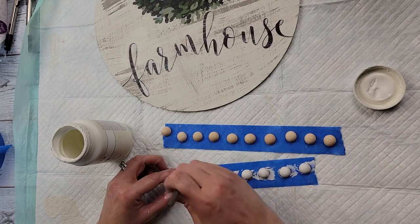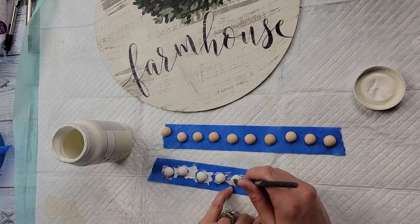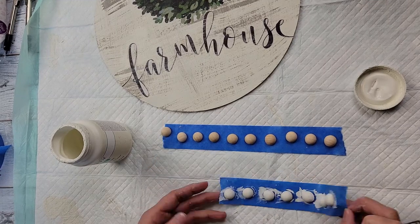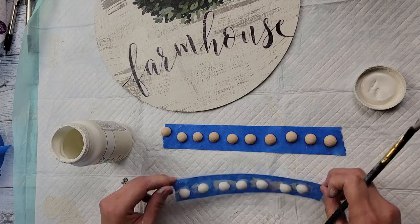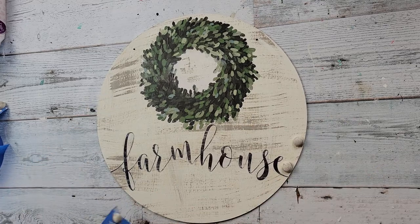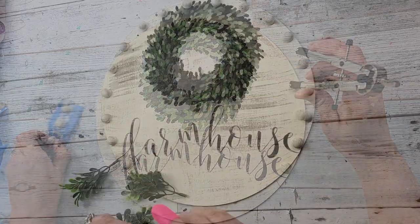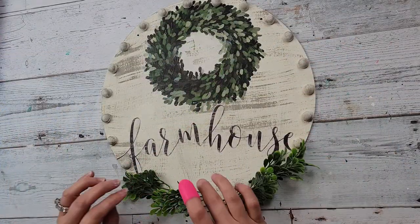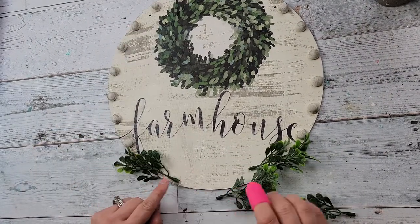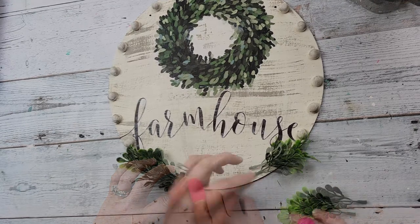I'm painting half-beads from Amazon with Plaster paint — I stuck them all on painter's tape and brushed the paint on, which is so much easier than other methods I've tried. I also did some dry brushing with the Mineral color. Then I used a protractor to make sure I'm lining each bead up at the right width so they're evenly spaced, and hot glued them all on.